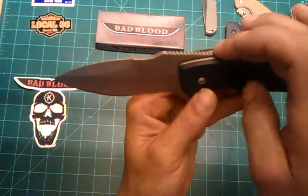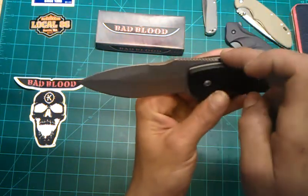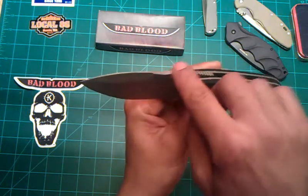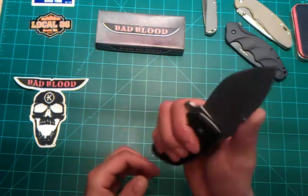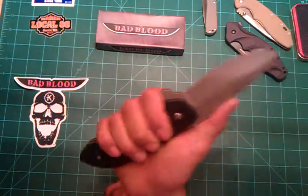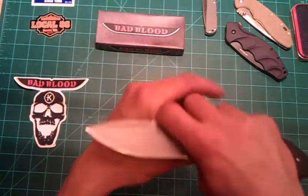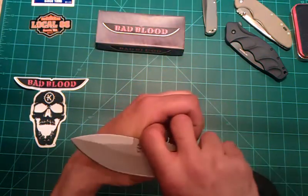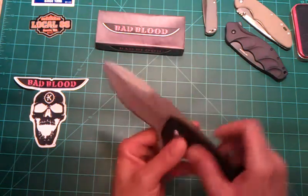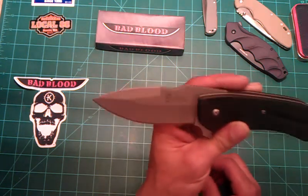The jimping goes all the way back into the spine, which is something you don't really see too often. This blade carries into the handle quite a bit. There is a little down-swoop in the top there. I don't really see it being used for a grip position, but maybe for some minor small cutting tasks it would work well. If anything, it adds aesthetically to the shape of the blade and definitely makes this a little different than what you normally see out there.